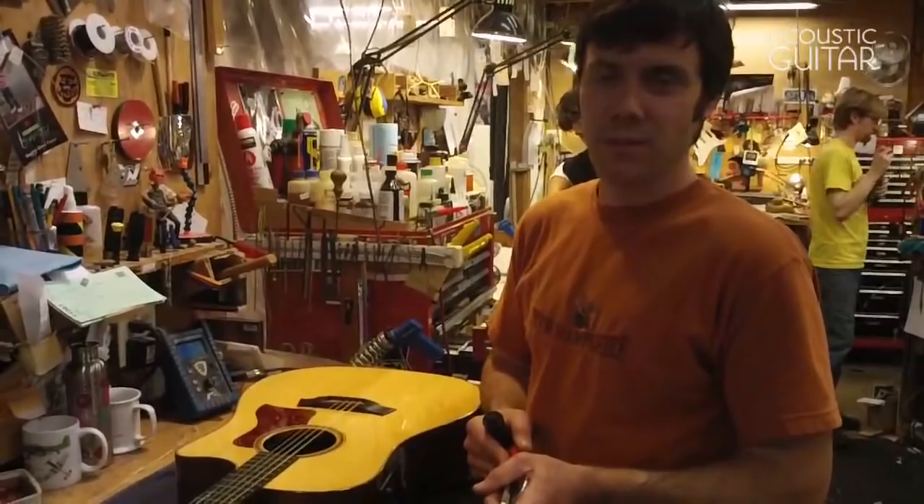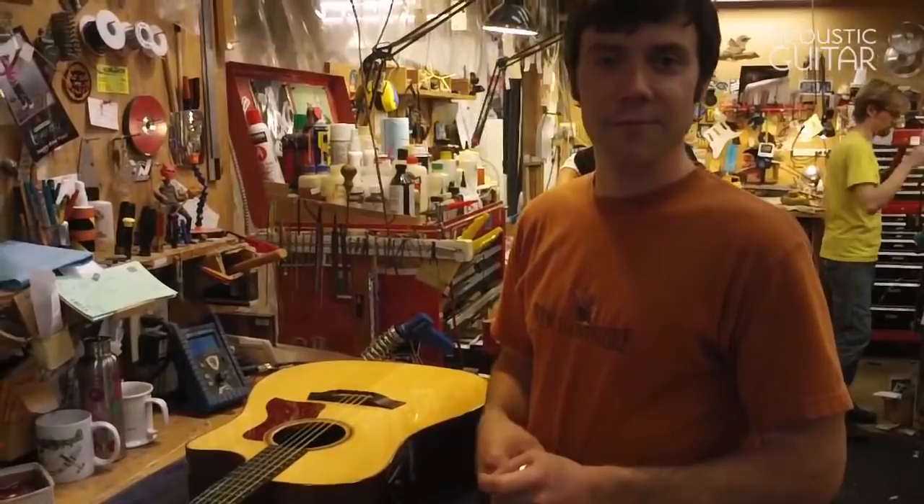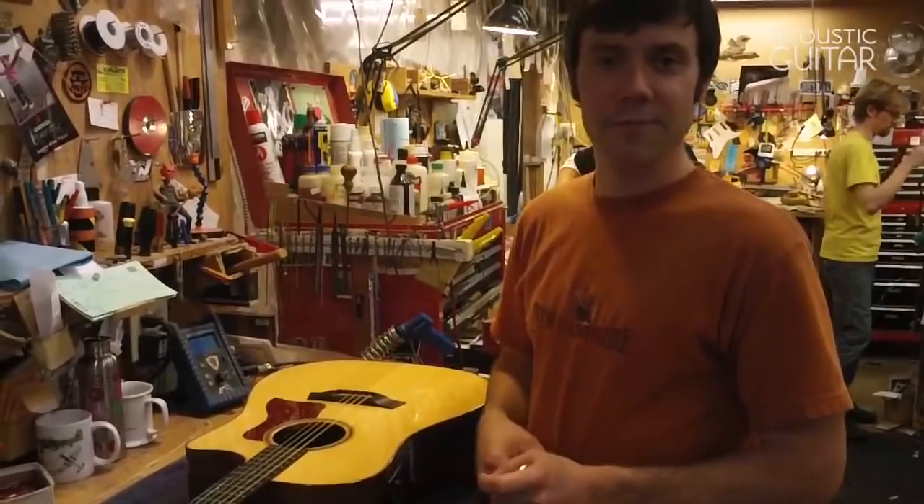I hope you found these little video clips helpful. For more detailed descriptions of what I showed here, you can refer to my article in Acoustic Guitar magazine on do-it-yourself repairs for acoustic guitar. This is Brian Michael.